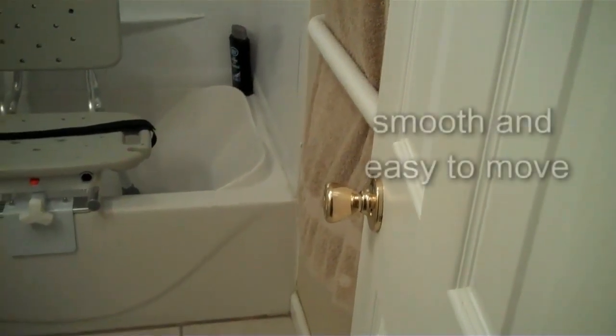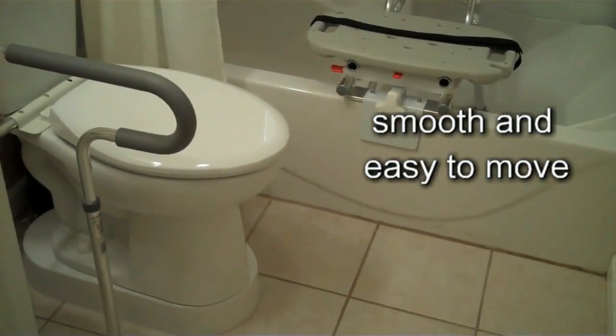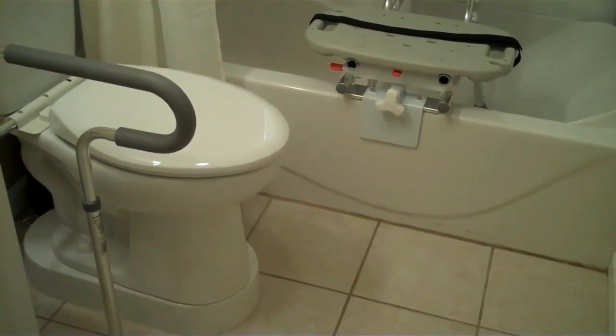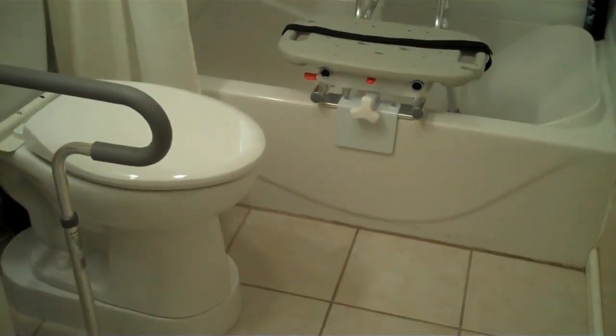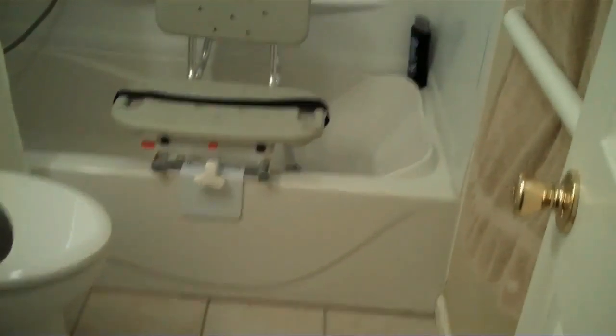It makes it smoother and easier where I don't have to dip down too far, so the elevation and seating is working out well. And do you use that grab bar in front of the toilet as well? Yes — if I reach out to pull myself up and stand, it's working out excellent.